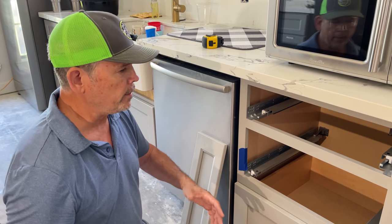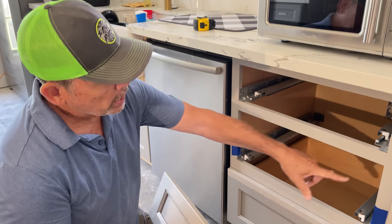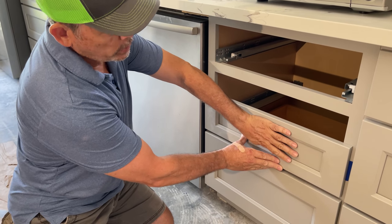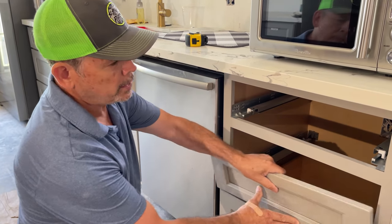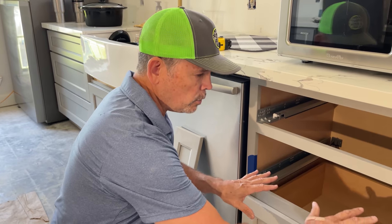This thing needs ventilation — it needs to breathe. We've got to provide a way to get air in here and out the back somehow. The final thing is we're going to try to save this narrow drawer and move it to the bottom. If you can picture that — the drawer down here would be a perfect spot for paper plates you use in the microwave every day, and then the microwave up top. Not sure if that's going to work, but we're going to try to save that one little narrow drawer.